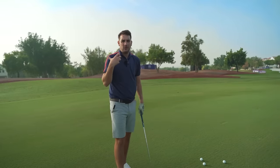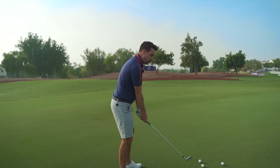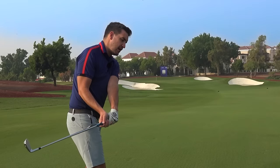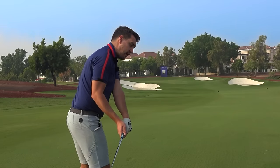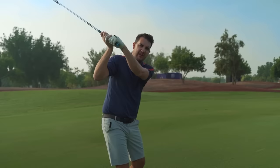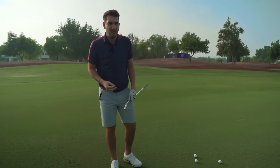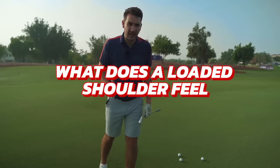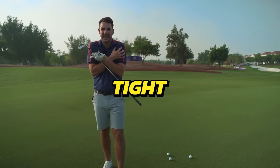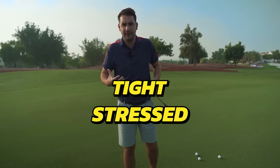A lot of players get into a really awkward place where the club comes behind the body to start with, and when you go behind the body and work up the spine angle, the shoulders are not really loaded. A question you might ask is what does a loaded shoulder feel like? It feels quite tight, quite stressed - and I mean that in a really good way. It feels powerful. Whenever you've got some sort of tension in your body, that's a powerful feeling to have.